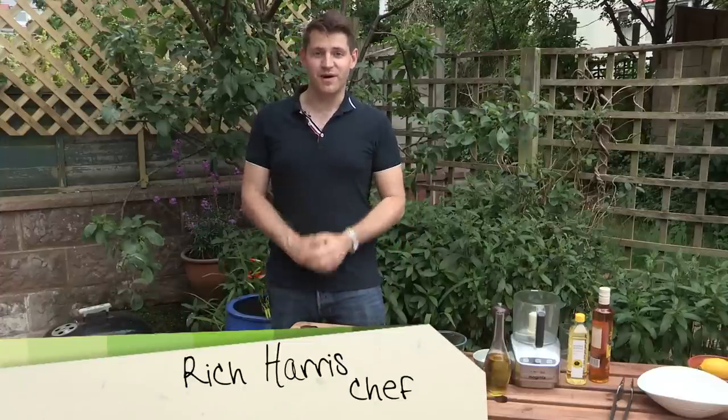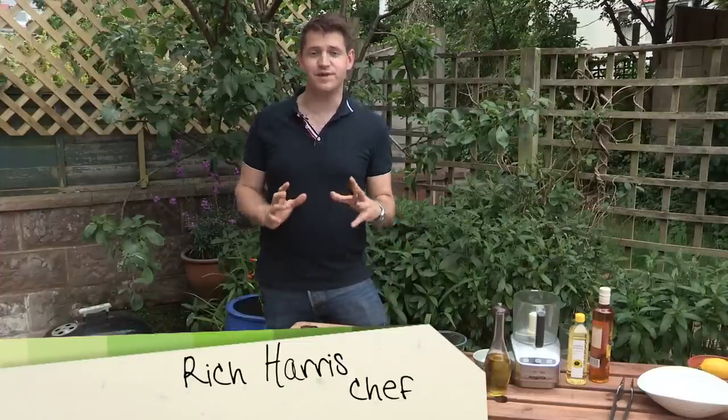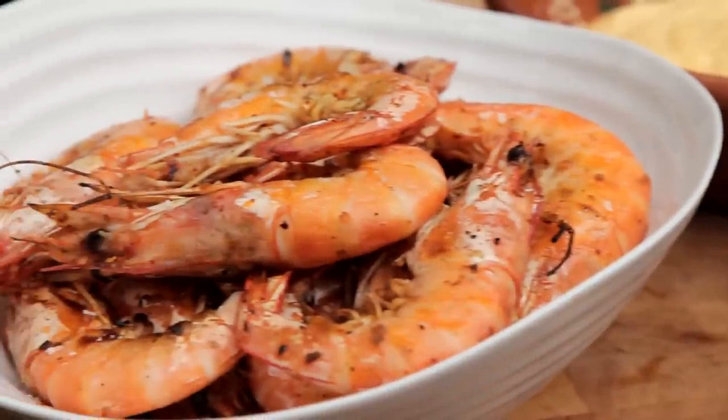Hi, I'm Rich Harris and welcome back to my barbecue series for Videojug. In this episode, I'm going to be showing you my spicy barbecue prawns with aioli.